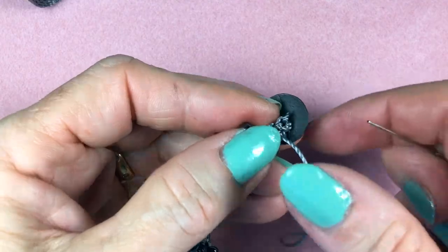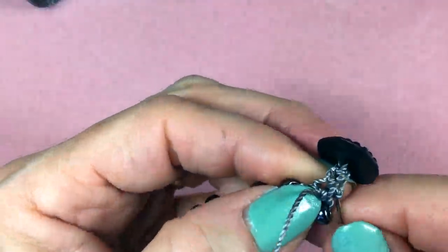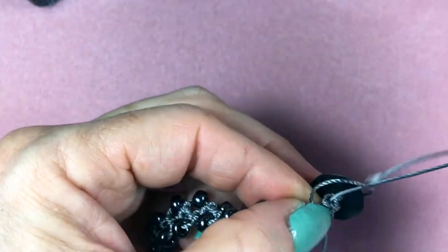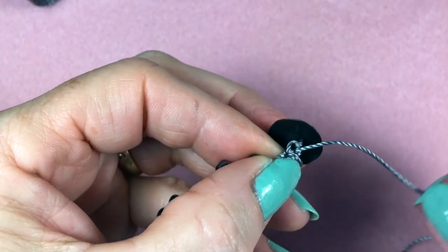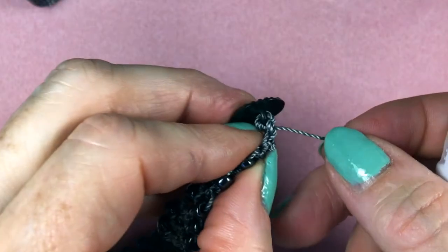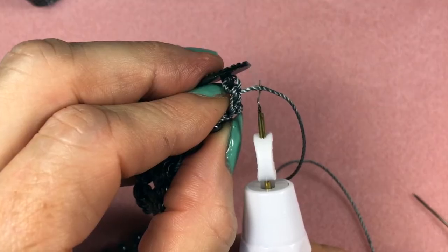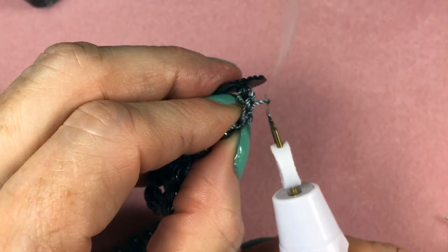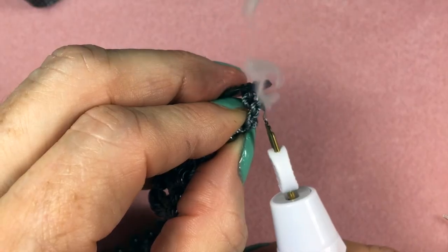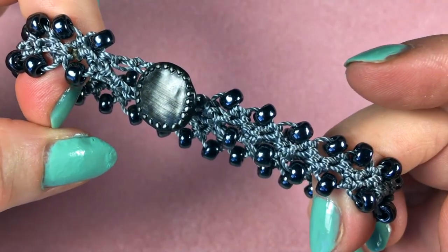Now I've stitched the button a couple of times, and I'm going to bring the end towards the button so it can be melted right behind it. Just like we did for the loop, go ahead and cut the cord with the thread burner, then come and melt it into the bracelet. And there it is — the bracelet is finished and it's ready to wear.